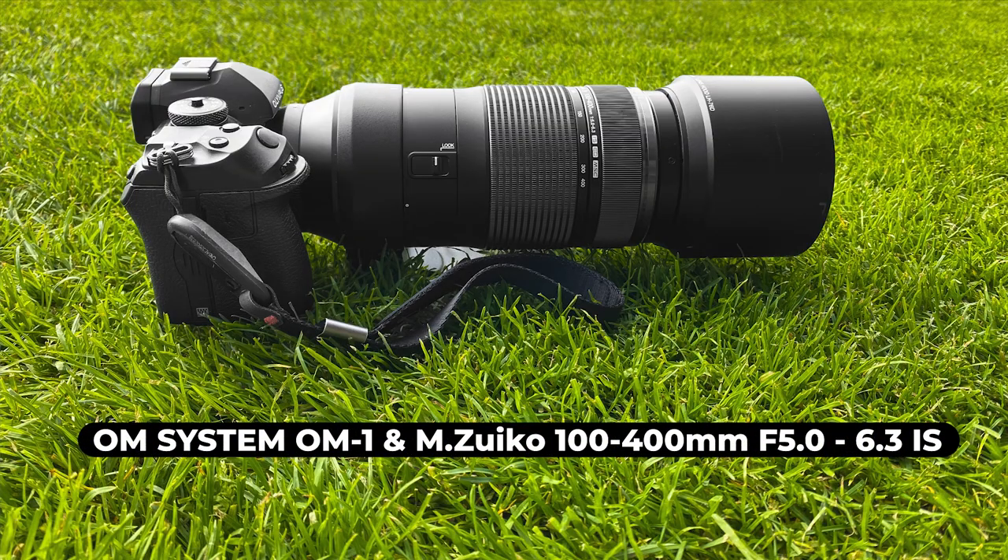Let's talk about this combination and how it worked when I was photographing soccer games today. The weather was very nice, so no problem with f6.3 at 400mm — it was totally fine. I could get fast enough shutter speeds, but of course if the weather had been really dark or rainy it could have been a lot harder. For indoor sports this combo might not be the best; you might want to use some other lenses.